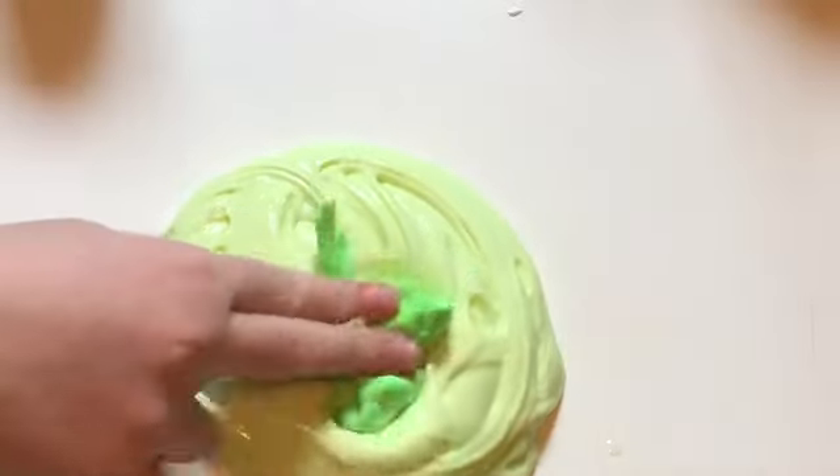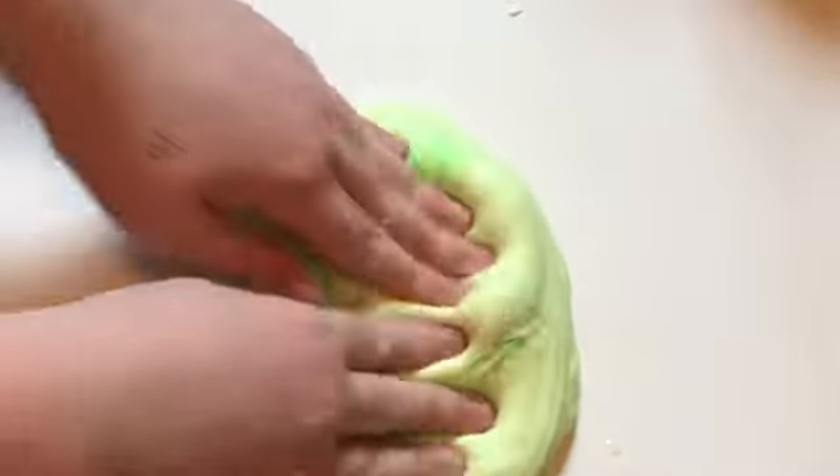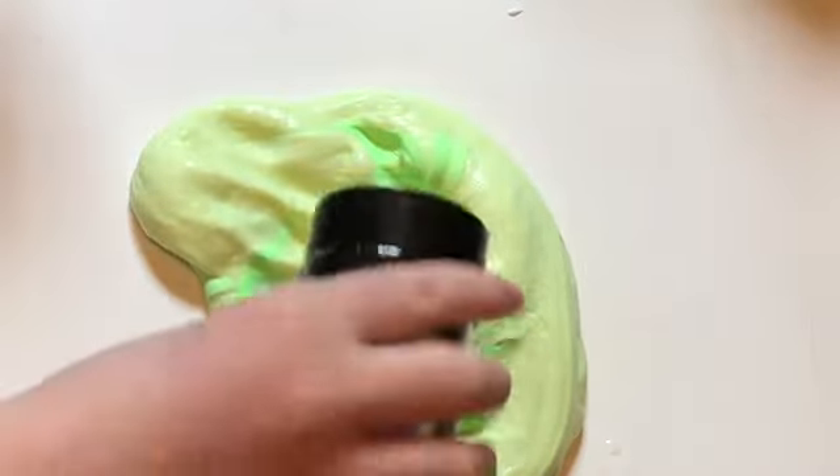The second step, you are going to add your green clay and your black glitter, and you're going to mix that all together.